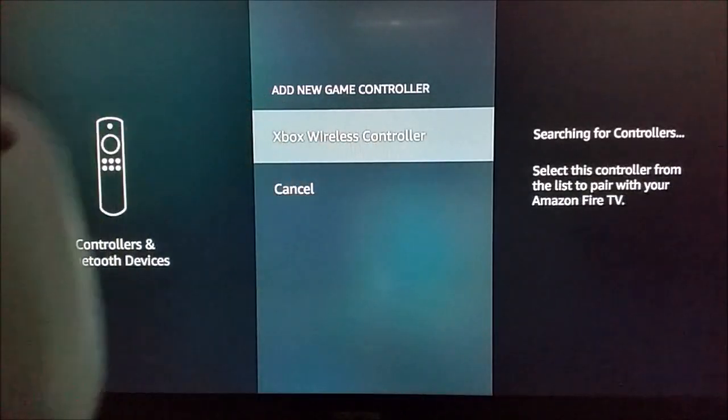After that, you have to hold down the little pair button, so it's kind of a two-step process with the Xbox controller. Again, if you just have the Amazon branded controller, you just have to hold down the home button on that for about 10 seconds.